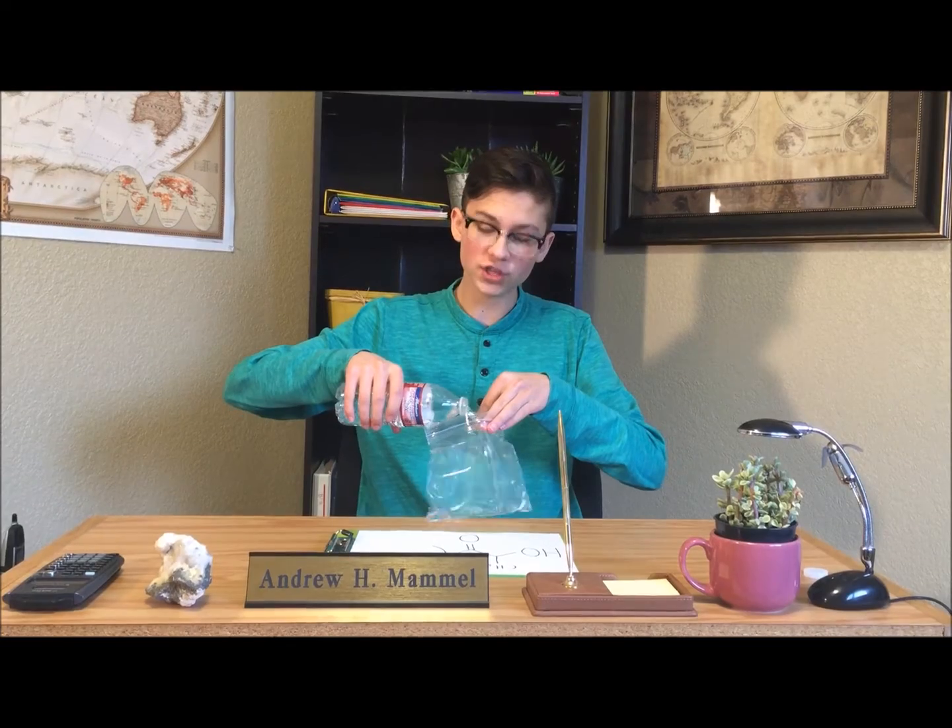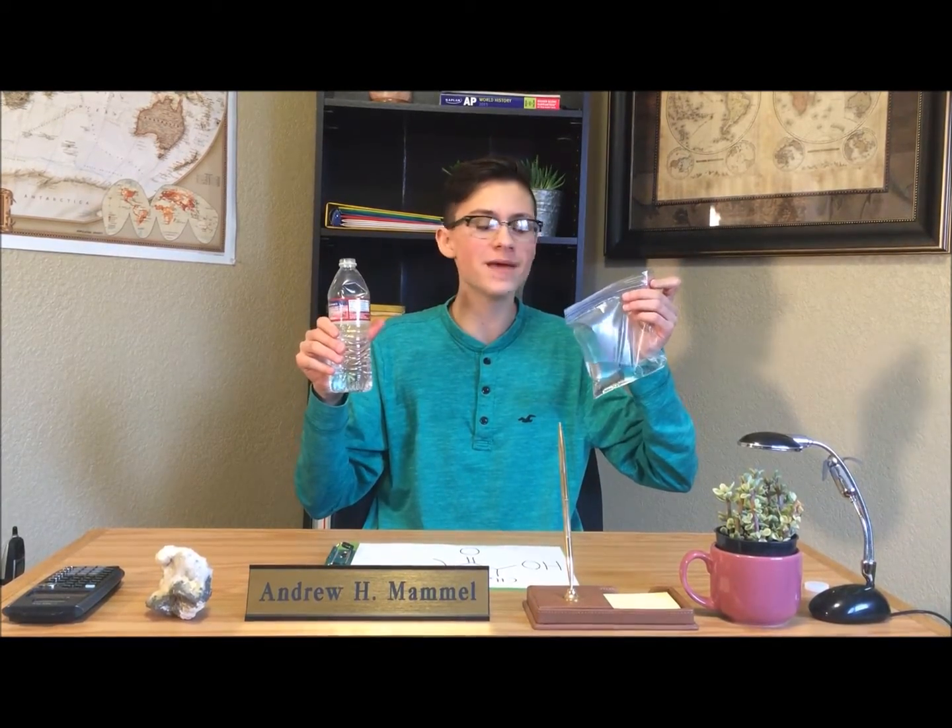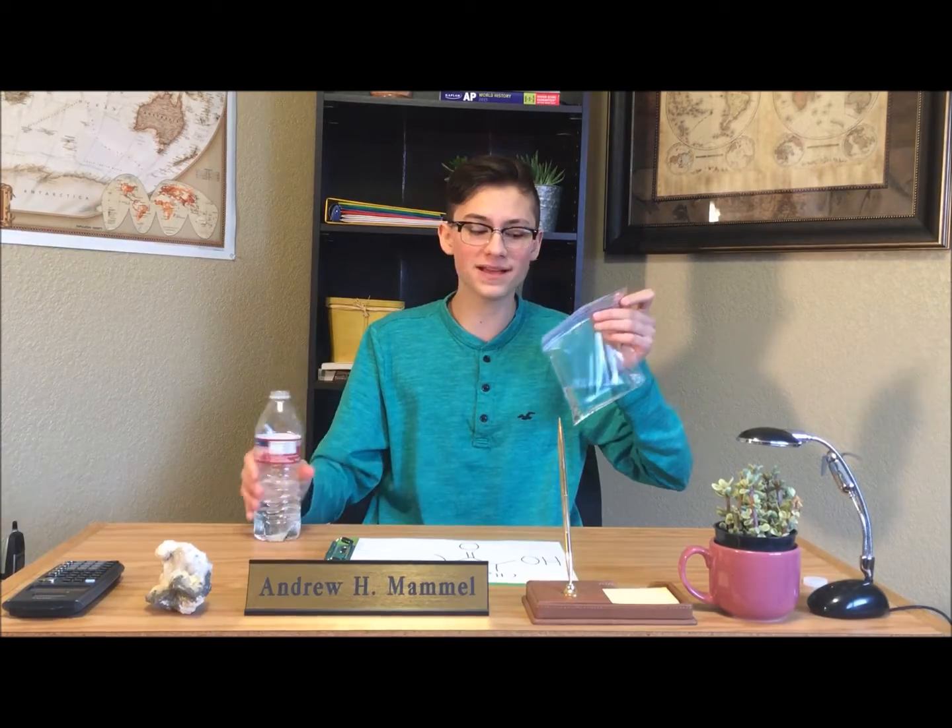Oh, you chemists are just so creative with your titles. The degree of polymerization refers to the number of monomers in a polymer, thus the length of a polymer. Polymers with different lengths will form differently, and thus will create different characteristics as plastics. That's why even though two things may be made out of the exact same polymer base, they can have very different characteristics.